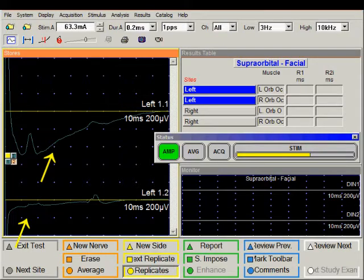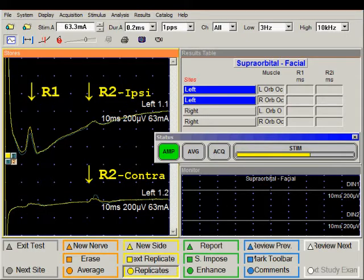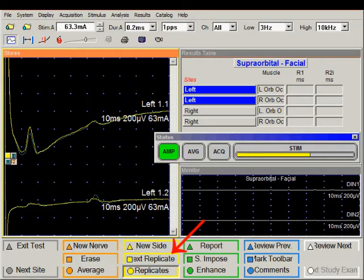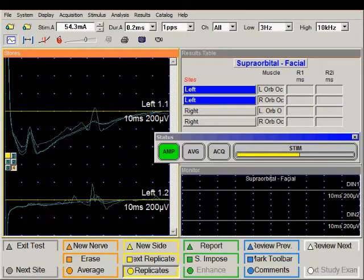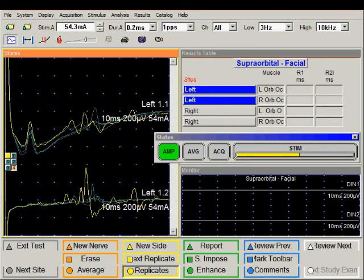Stimulate again, and once again we have a nice R1 and we also have an R2 response. I'm going to save it by pushing the next replicate. After four trials with stimulation on the left side, I will repeat the process by stimulating on the right side.